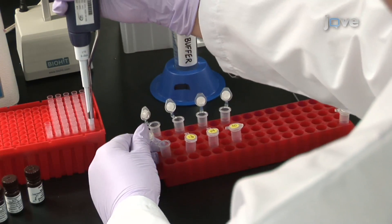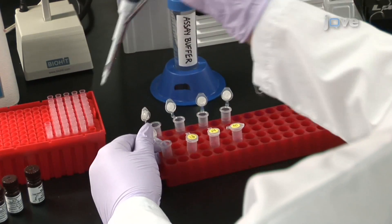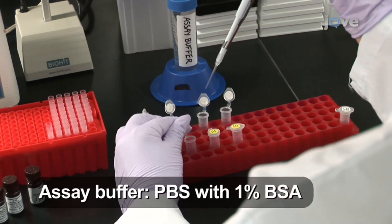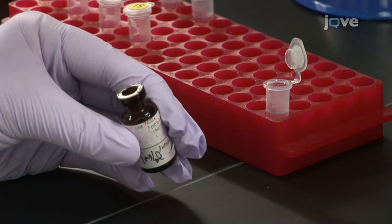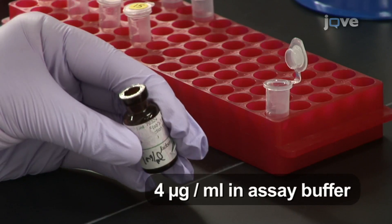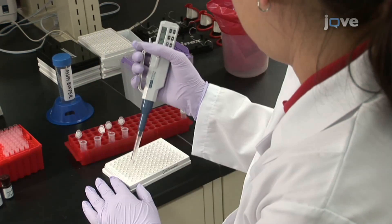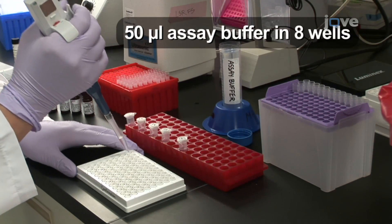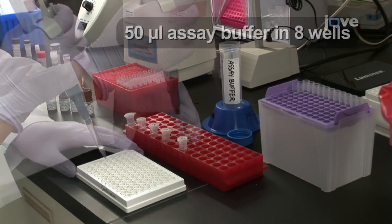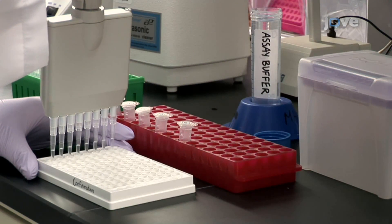Confirm the coupling reaction was successful by preparing test solutions of the coupled bead stocks for each set with a final concentration of 100 beads per microliter in assay buffer. Prepare dilutions of the phycoerythrin-labeled anti-species IgG confirmation antibody at 4 micrograms per milliliter in assay buffer. Aliquot 50 microliters of each test solution into 4 wells of a round-bottom 96-well plate for a total of 16 wells. Then add 50 microliters of assay buffer into 8 of the wells to measure background and 50 microliters of diluted confirmation antibody into the 8 remaining wells. Mix the reactions gently by pipetting up and down several times with a multi-channel pipetter.